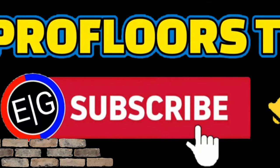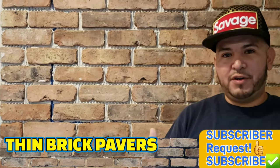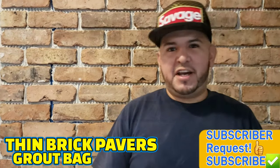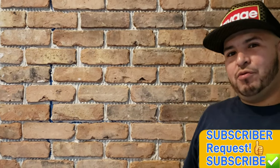This is Pro Floors TV, I am your flooring specialist. Go ahead and start grouting with a grout bag. You already know this channel — it is a grout channel and we got a grout bag video for y'all.